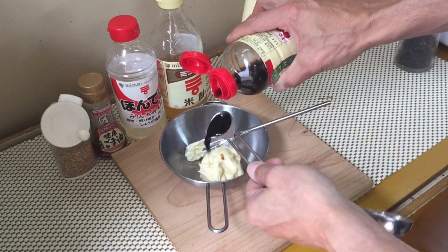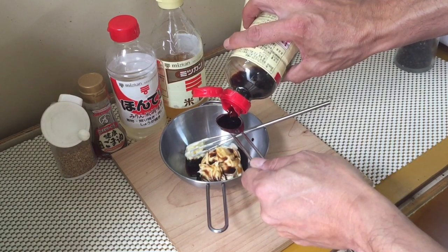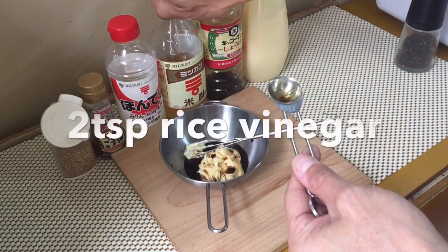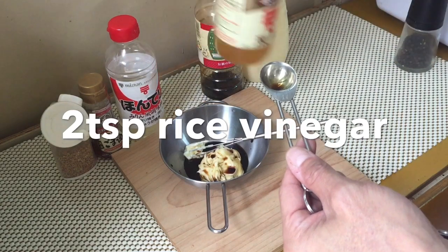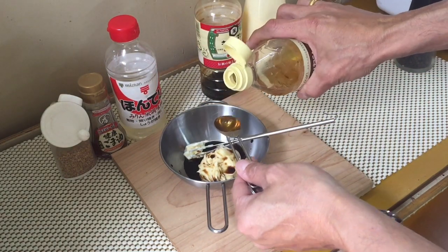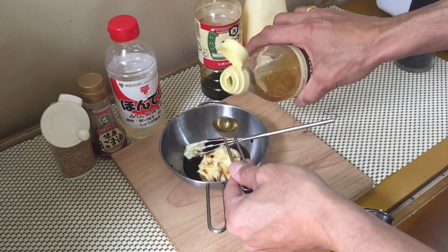You will need two teaspoons of soy sauce, and two teaspoons of rice vinegar.